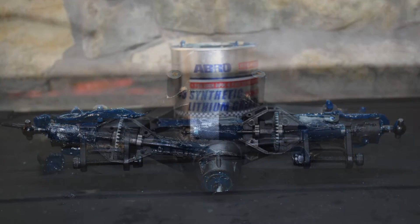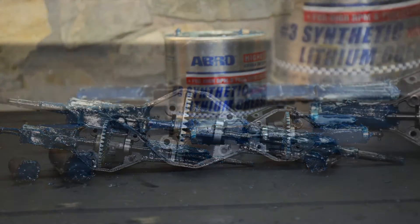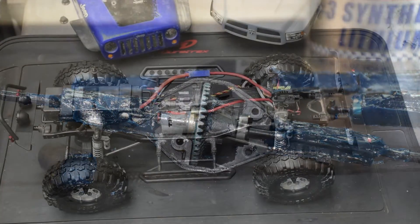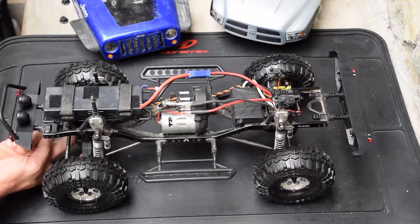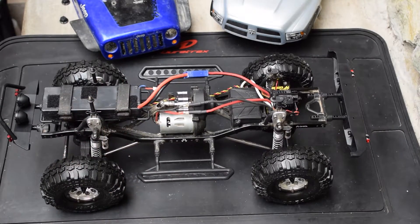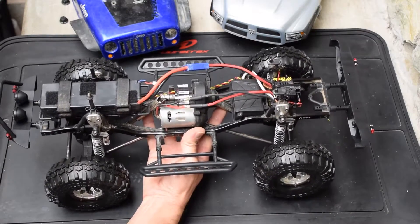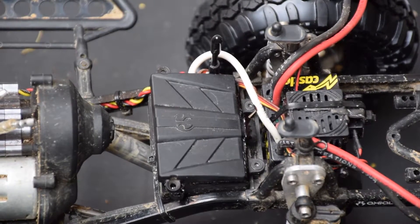For the axles I do the same thing — I fill them with marine grease, but I make sure to leave some space where those drive gears are, otherwise they'll get full of gunk and grime. What I like about filling those axles with marine grease is you add a lot of weight at the lowest possible point, which is great for a crawler. Between the 5000mAh battery, the weight in the wheels, and all that grease, this thing is super heavy.